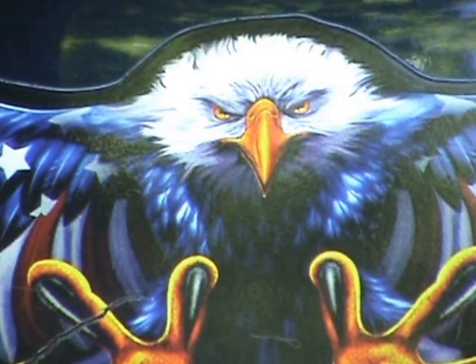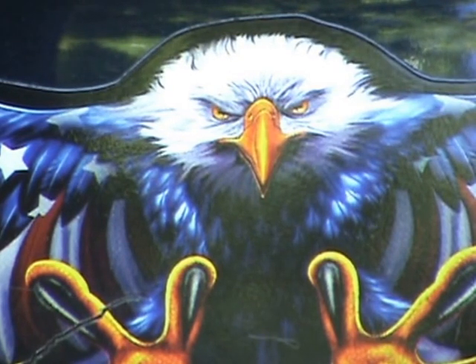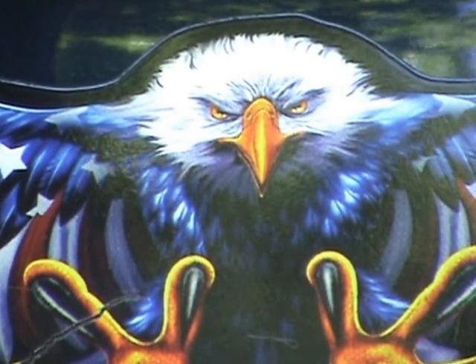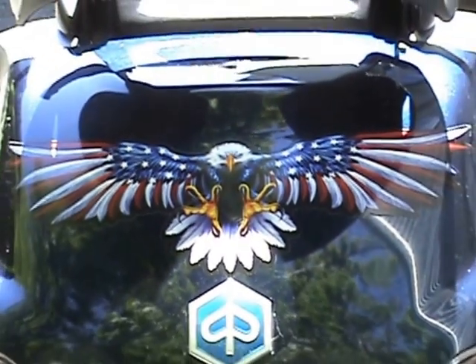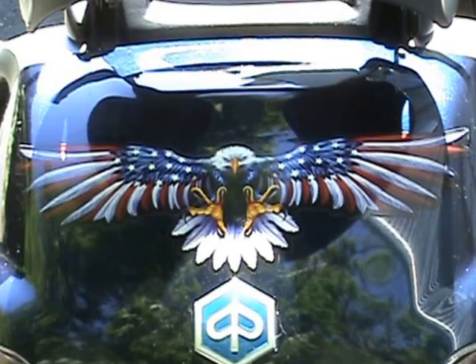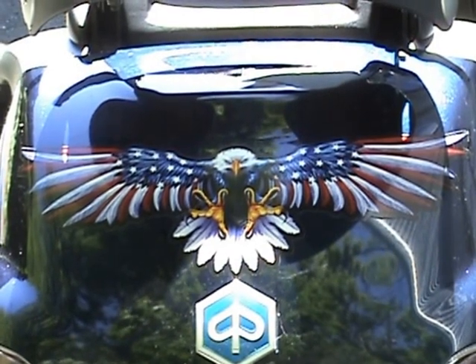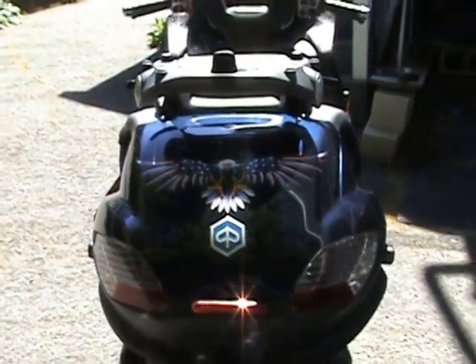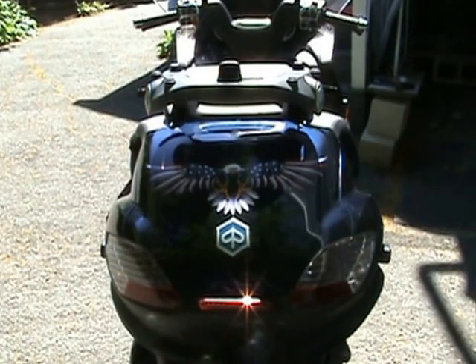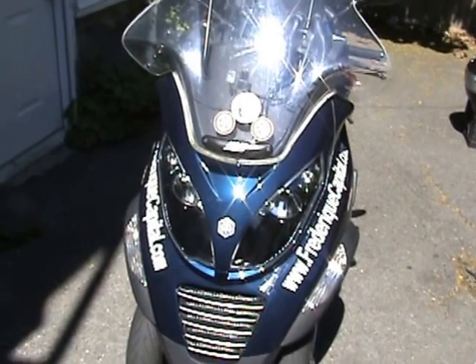Hi folks, I'm here to show you the Piaggio MP3 400cc. Today I'm going to talk about installing the top case — I have the 56-liter Givi Maxi F4, which is the brand new top case by Givi. I bought this a while back and I'm getting ready to install it onto the back of the Piaggio.